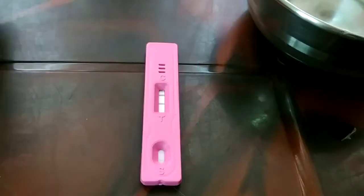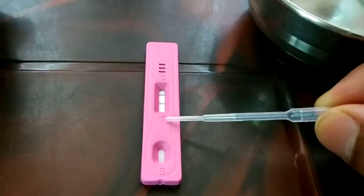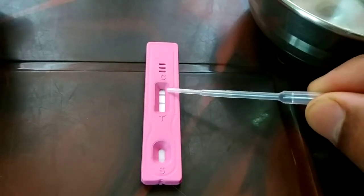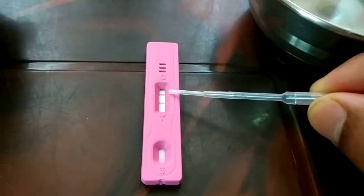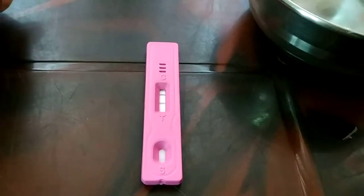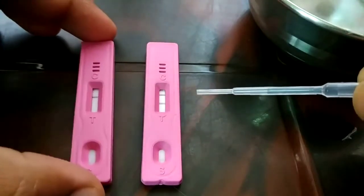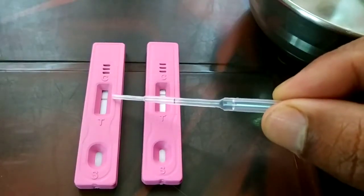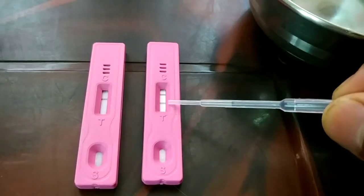If you get a result like this, you can see two dark lines: just above T you'll see a dark line, and just below C you'll see a dark line. If you have two different dark lines like this, that means you are definitely pregnant. So this gives you the positive or negative result — two lines is positive, one line below C only is negative.